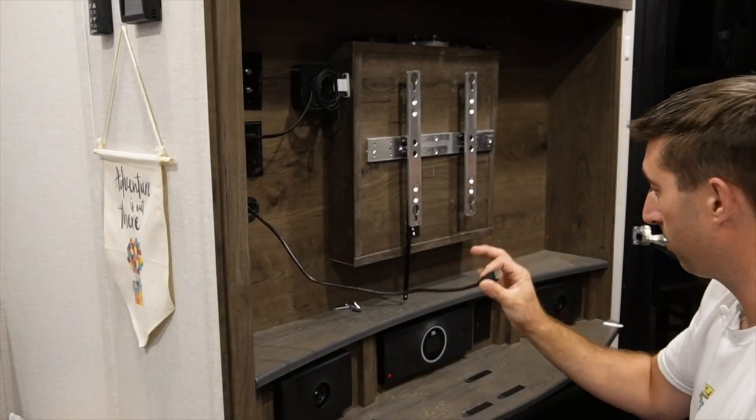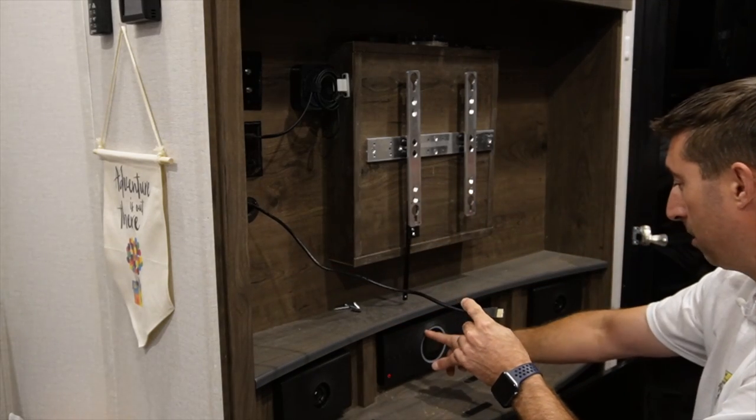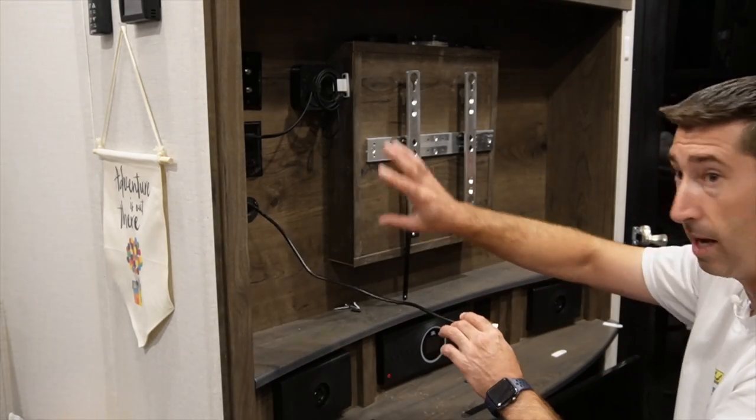This HDMI cable comes from the factory. It runs in the wall into the back of the JBL stereo. I don't want to mess with the factory settings, so I'm just going to unplug this and tie it up and get it out of the way.